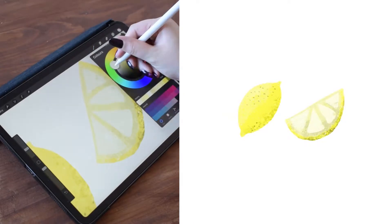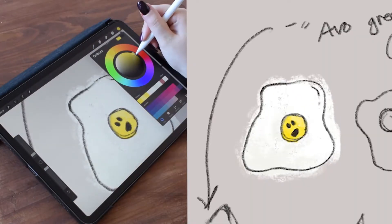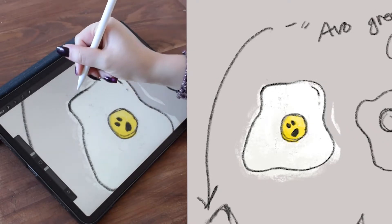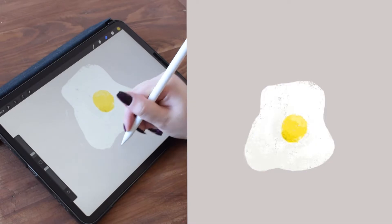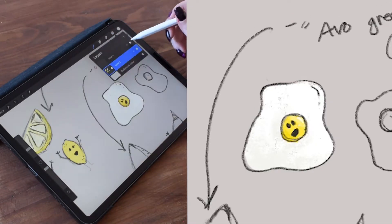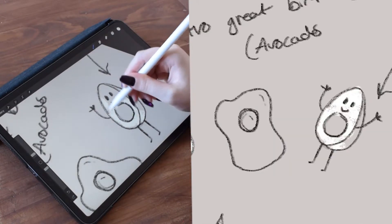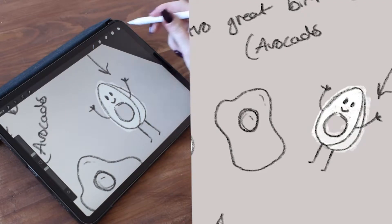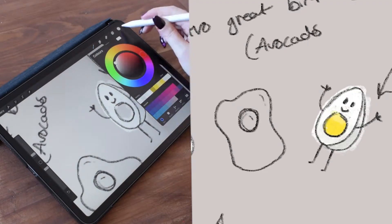In case any of you are interested, the app is Procreate, which is an app for the iPad. I also love to include shading and highlights — it's something I've definitely improved on over the years. I used to not really bother with it and my images would come out quite flat looking, which is fine if that's your style, but I didn't really like it for mine. My style has changed massively over the years; it's always changing, and I like to think it's always improving.